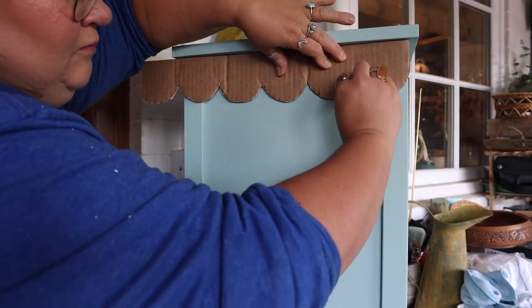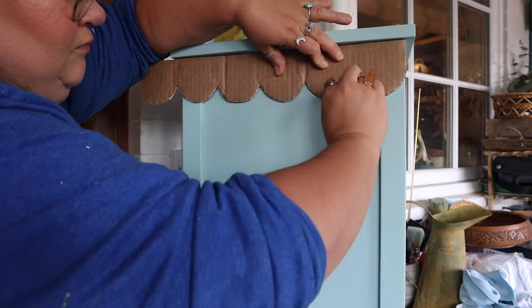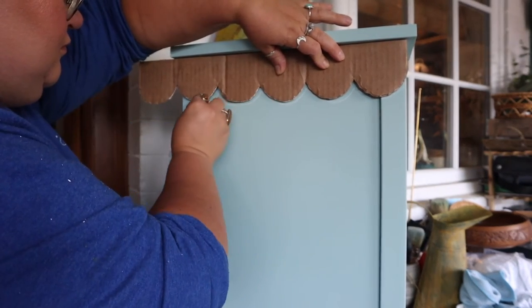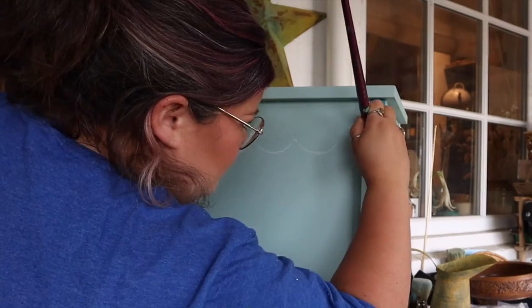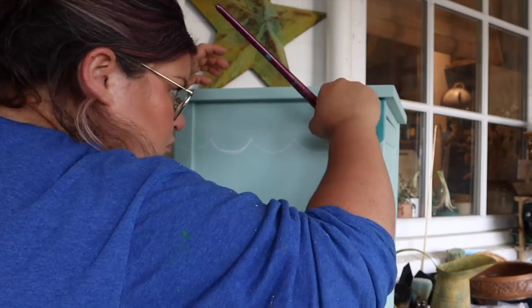I'm going to use chalk to trace the outline of my stencil. Chalk is the best thing to use if you're going to be hand painting, because you can paint over it without any issue and wipe it off really easily — it doesn't create any marks. If you use pen or pencil it's obviously going to be harder to cover those marks up.